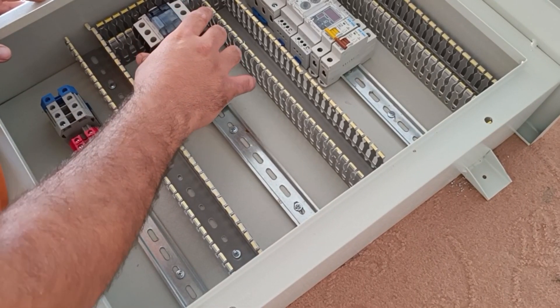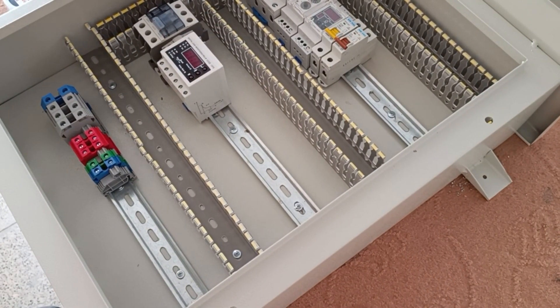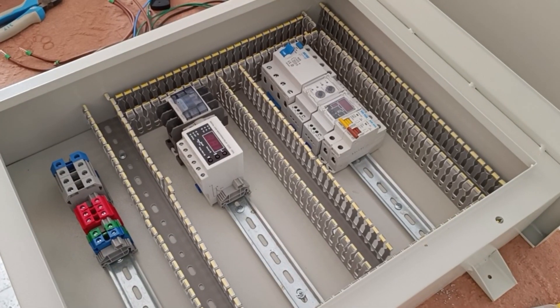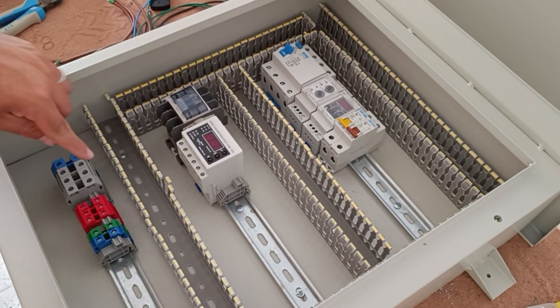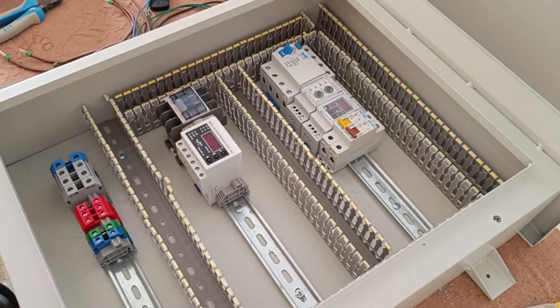The installation of equipment is finished. Now we start the wiring. In this step we connect three phases and the neutral wire from the input terminals to the input of the RCCB switch.